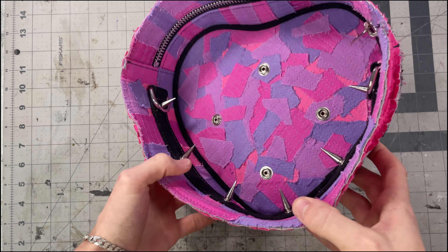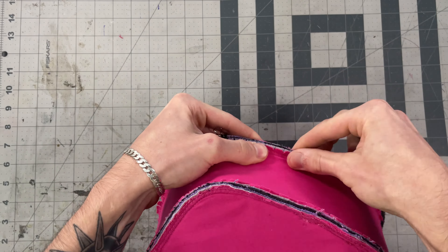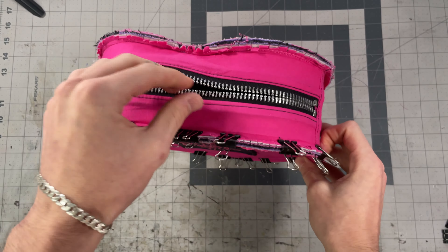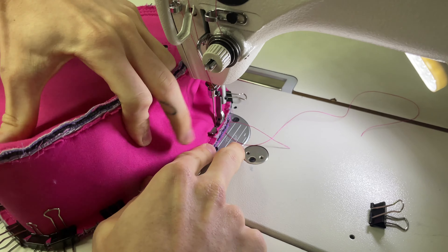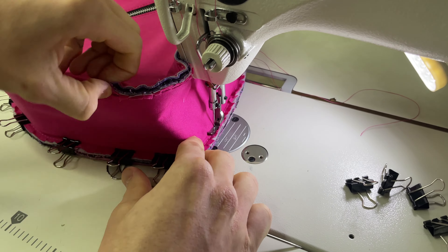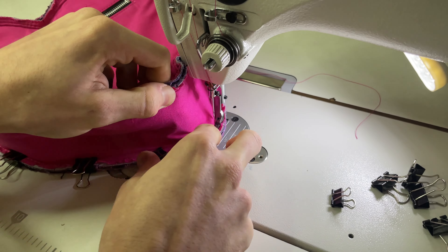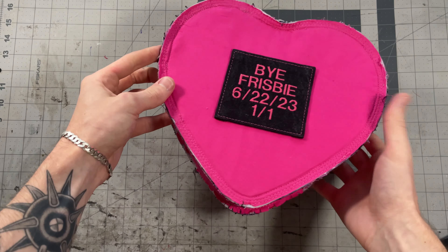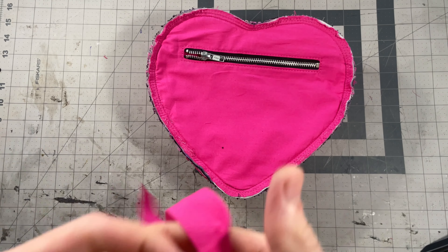Now it should look something like this and we're ready to get the other side on. I'll clip it in place — you'll want to make sure we leave the zipper open when we sew this side on so that we're able to flip the bag. This side will be a little bit trickier because you can't flex it as much as before, but just take your time and make sure things stay lined up.